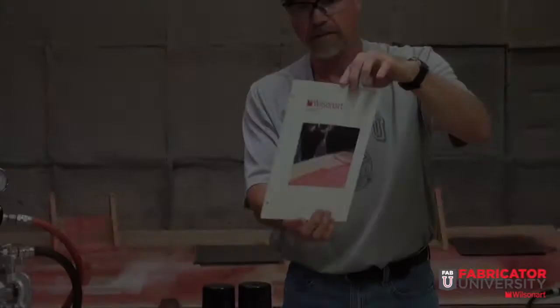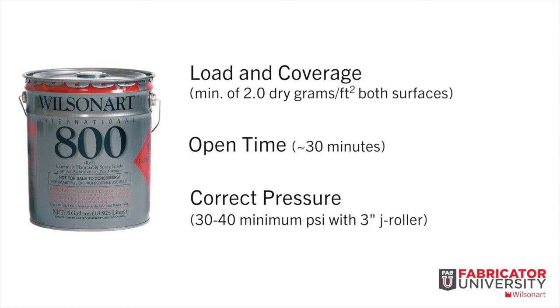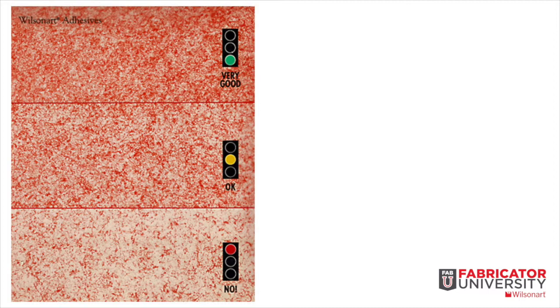WilsonArt Adhesives are easy to use and assist in supporting quality installations when proper tooling and parameters are used. Today, we'll be illustrating the proper loading coverage, open time, and applying adequate pressure when bonding high-pressure decorative laminate to a suitable substrate.